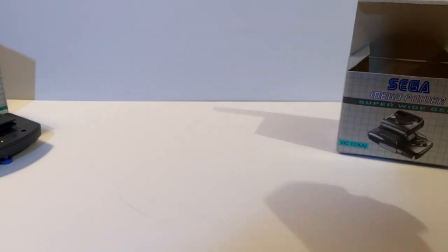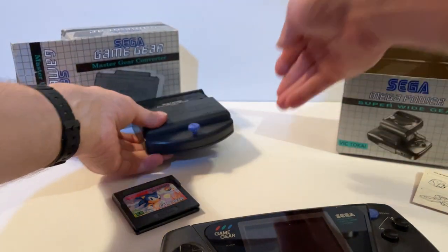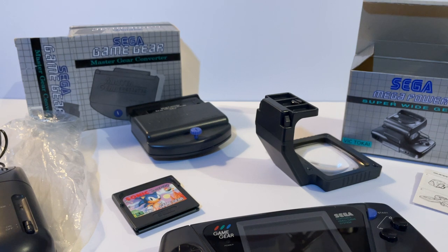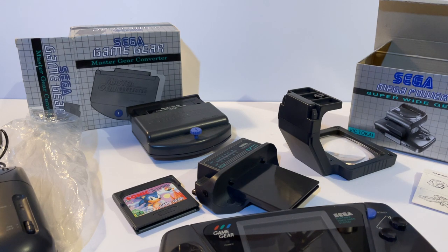In summary, over the past half hour we've been through the plugs, the two types of car adapters, how to play Master System games on the Game Gear, ways to increase the viewing angle, and ways to power the device on the go. I absolutely love the Game Gear — 90s gaming was just an incredible time — and the accessories, particularly the TV tuner as a kid, are an absolute standout. I really hope you've enjoyed this trip down memory lane, and all the very best — thanks for watching.